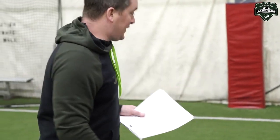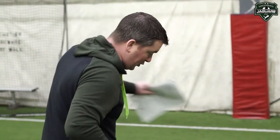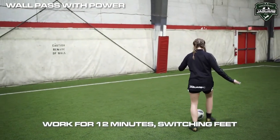You're going to drive the ball more now using your laces, then you're going to try and receive it cleanly using the inside to begin with. So drive the ball in, just take a touch with the inside, reset, go again with the laces. Good — nice tight touch.